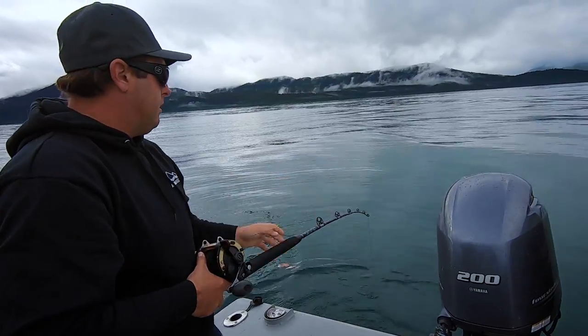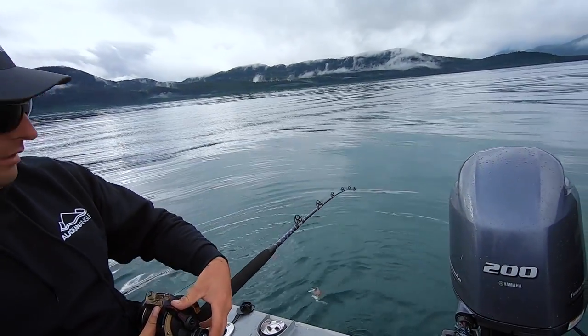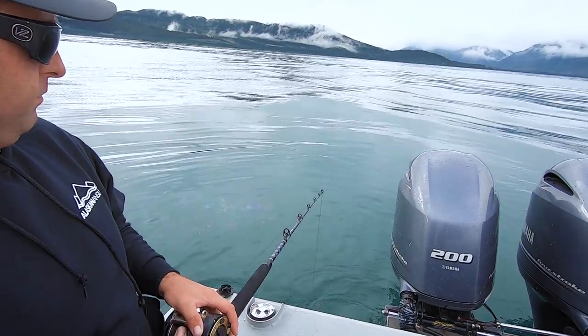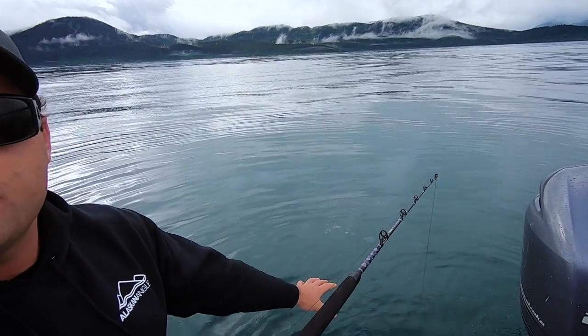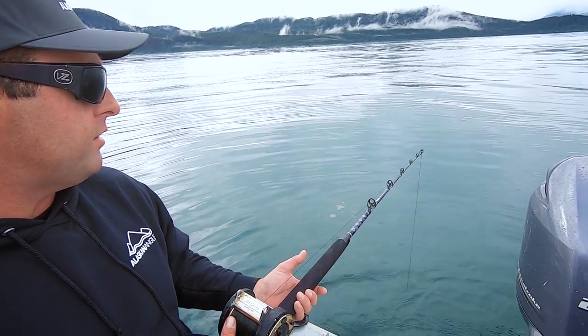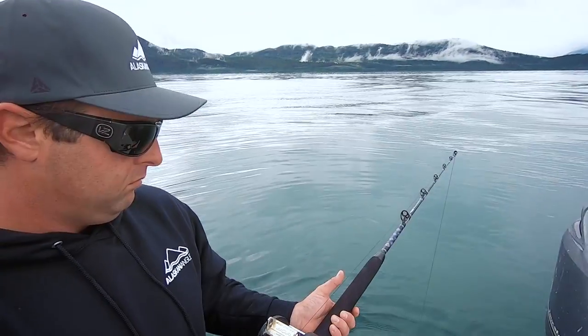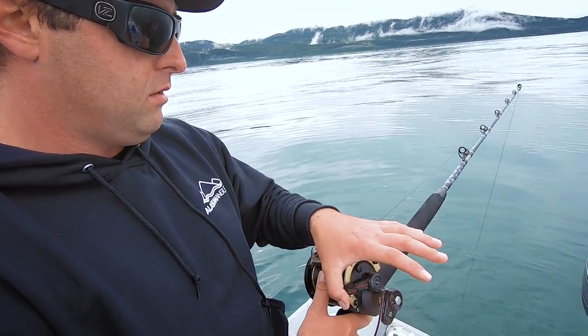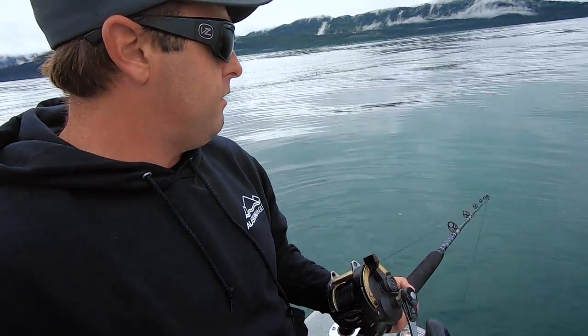We're 180 feet down. So you're just going to drop it all the way down, kind of like rock fishing. You can see how slack the current is — we don't have much angle on our lines yet. There it is, 180 feet down. So we're ready to fish.